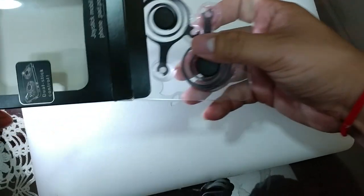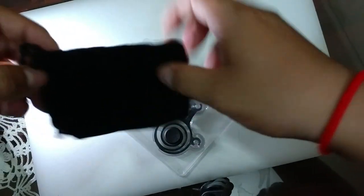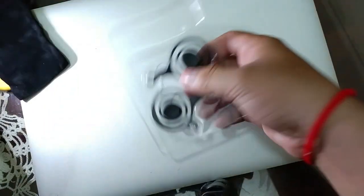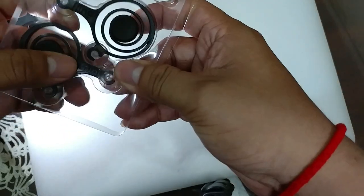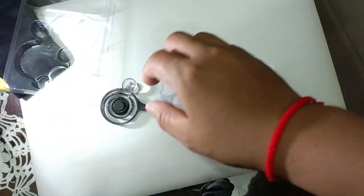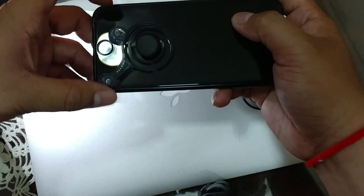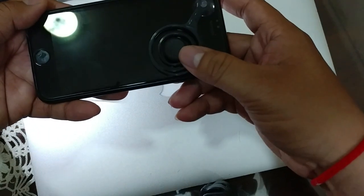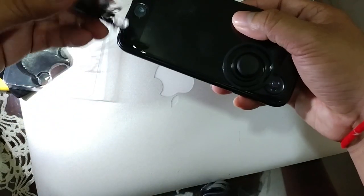So you will see a pair of joysticks and this little bag which you can use later to keep your joystick clean. This pair of joysticks works on both sides, left and right. Let's see how it works - you have to stick it on the screen, somewhere here, and another side on the phone.